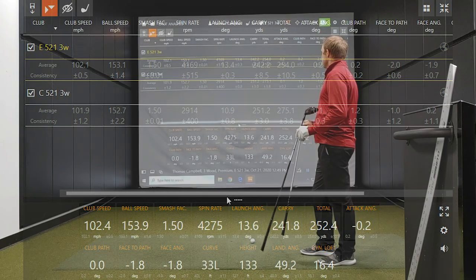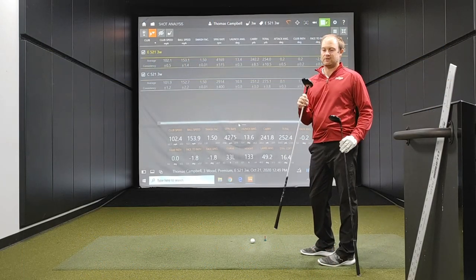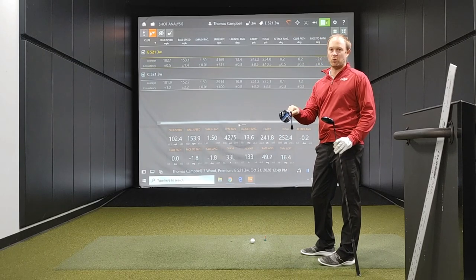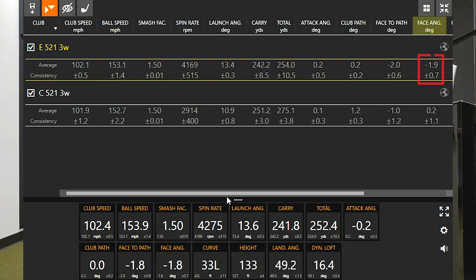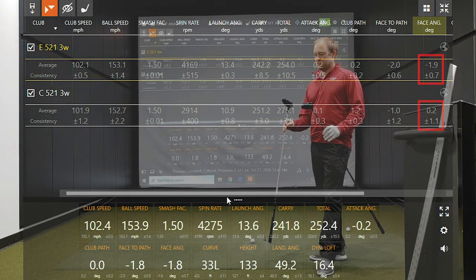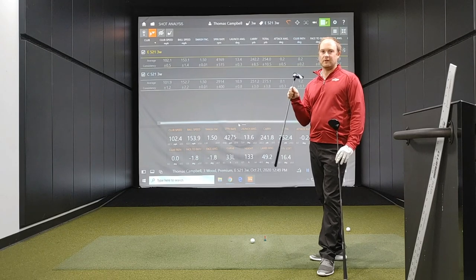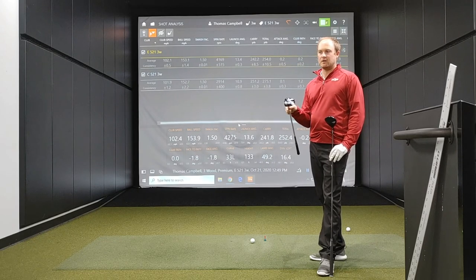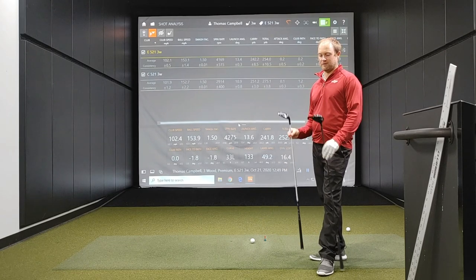A big difference related to offset is that I was able to get my clubface two degrees more closed with the E521 than the C521. My face angle was negative 1.9 degrees with the E521, and slightly open at 0.2 degrees with the C521. Offset doesn't lie — it helps the player get the ball to go a little bit left, so it's definitely more draw bias. A great option from Tour Edge to help get the ball to go a little bit further left.